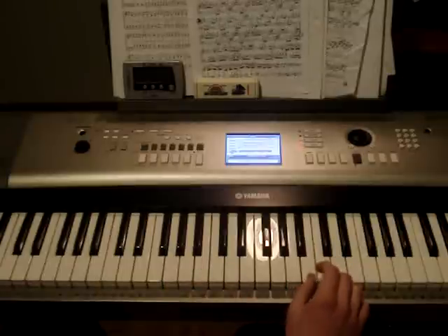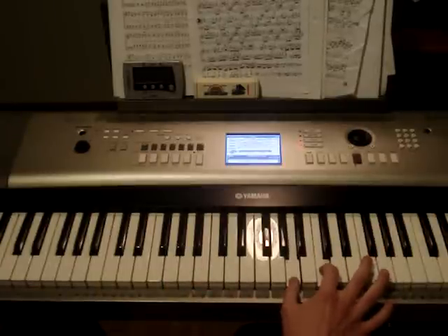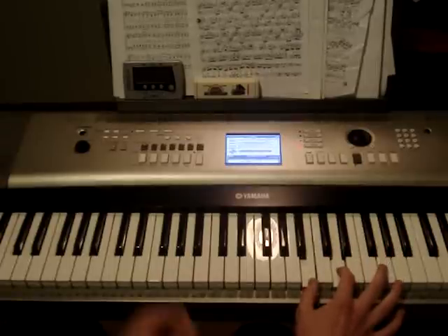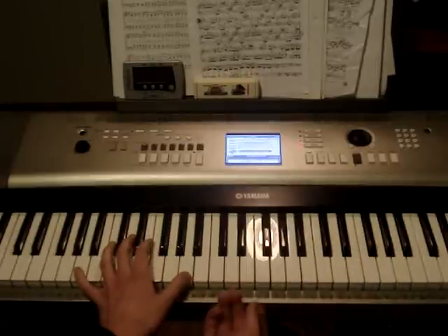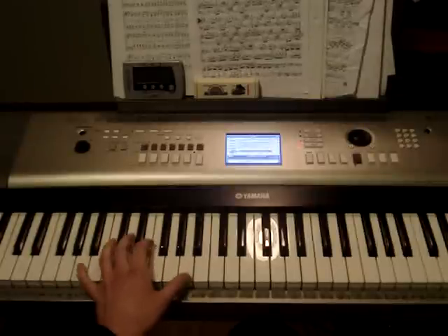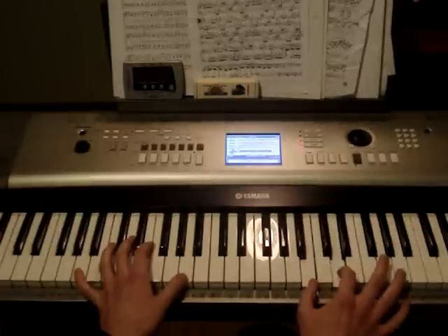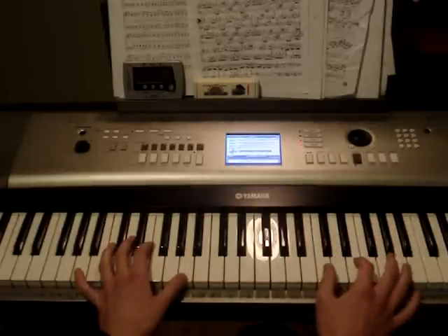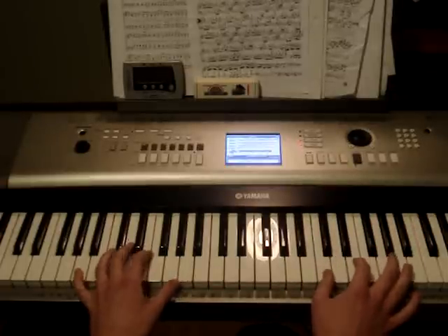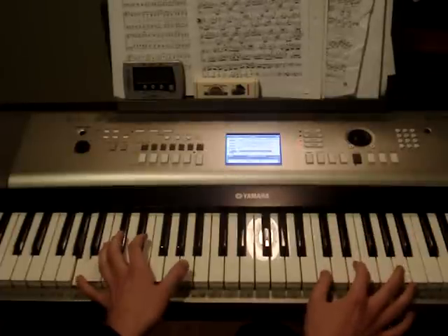Next, you're going to play A, C in your right hand, then B, D. And your left hand is going to move down to A octaves — kind of the same thing, low, high. So again, A, C — B, D. Once you play that, you're going to play C, E in the right hand with the low A. Then you're going to play C, E again in the right hand and you're going to play the higher A.